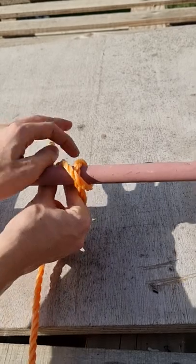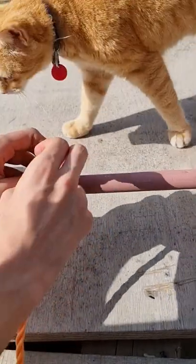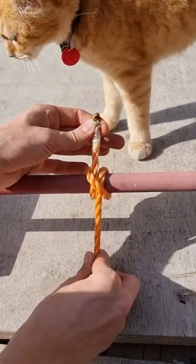You then put it underneath the pole, and you then push it through the top rope and pull it tight, and you've got a clove hitch knot.